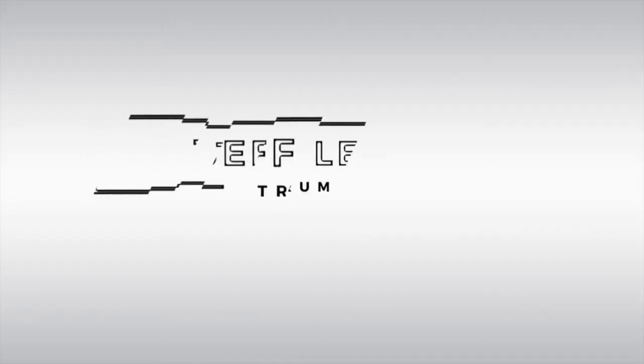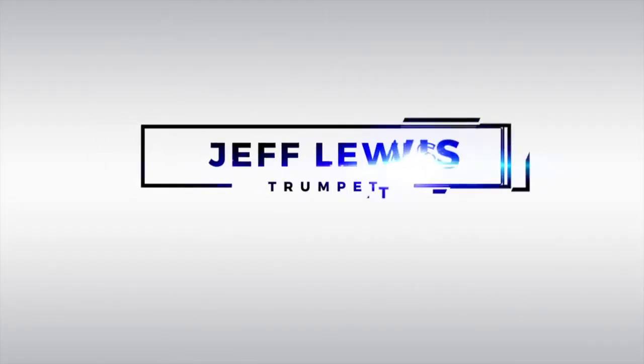Hey guys, I wanted to give you tips on how to practice when you're on vacation without your trumpet. So most of the time when you go on vacation, if you're thinking about practicing or you want to keep your chops in shape, I've got a couple of tips here for you.